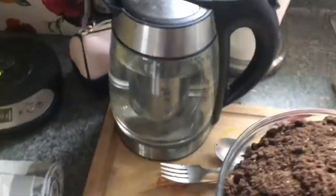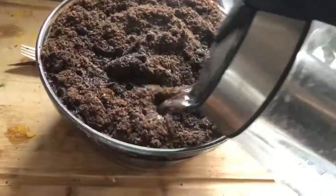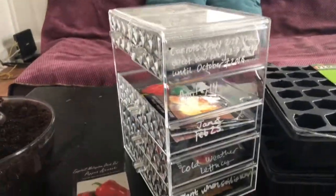So I'm taking my Jiffy seed starting mix, which you can buy at Home Depot, and pouring a bunch of boiling water over it to kill any mold and bacteria that might be in there, which would impede the sprouting of seeds.